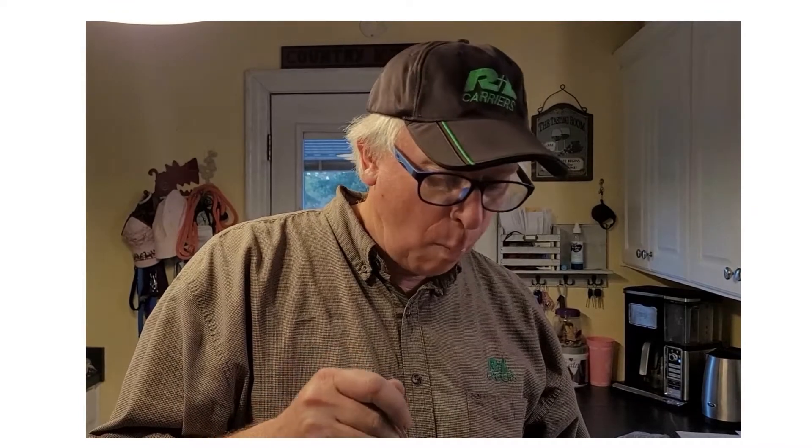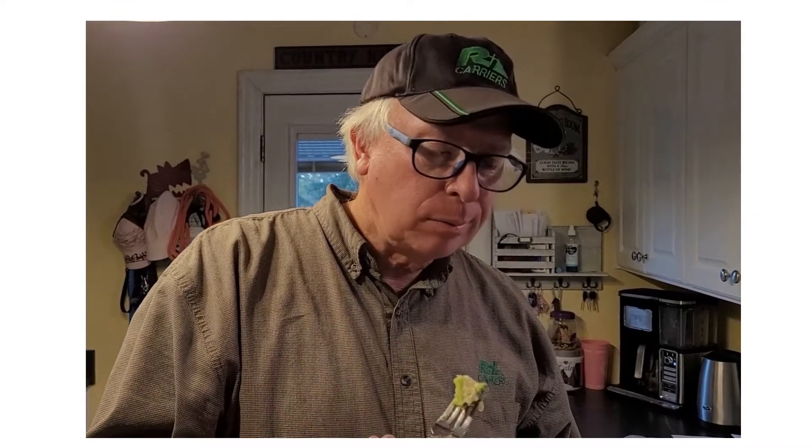Husband taste test — I didn't tell him what's in there. He says it's good, not too salty, good flavor, creamy. That's a winner — husband approved, we'll be making this again!